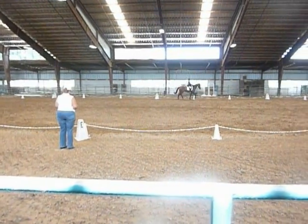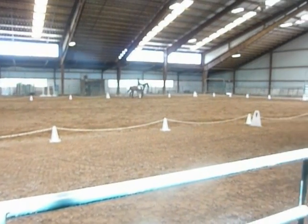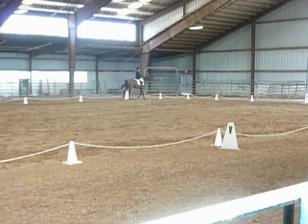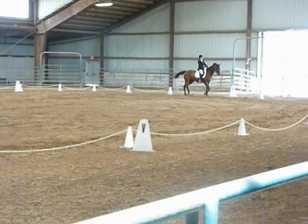K, X, M, lengthen stride in trot. M, C, working trot.